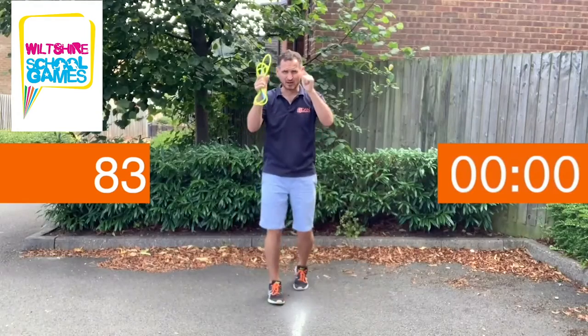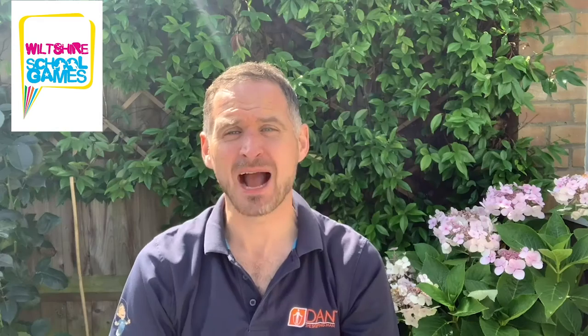I'll see you next time. Silver is all yours. You've done brilliantly. How many did you manage? Next time, relax a little bit, focus on your technique, make your feet really springy and keep them together and you'll be surprised. You'll probably improve your score. Well done.